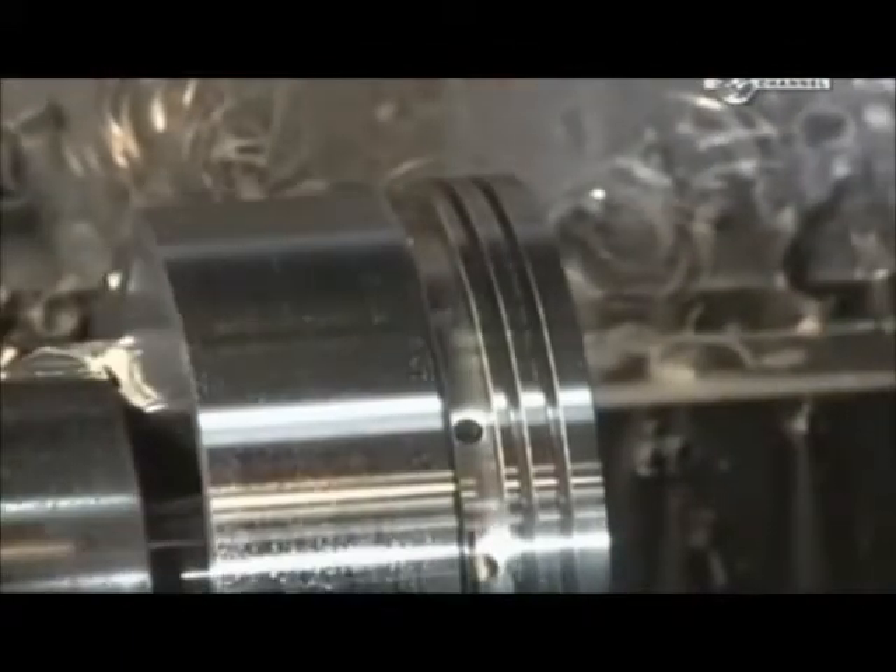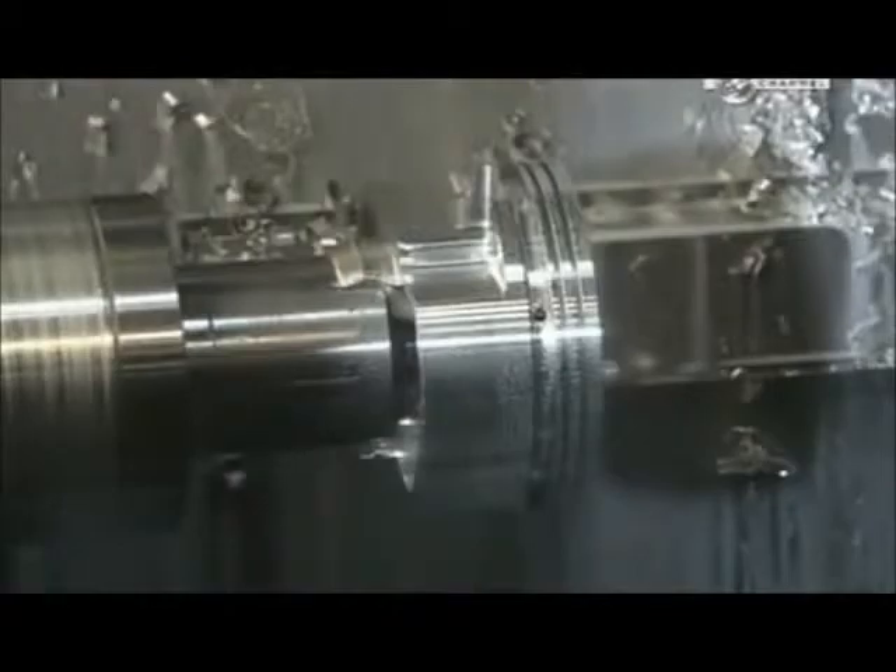Another lathe reduces the diameter by three millimetres. The same machine then cuts three grooves — two for compression rings and another for an oil control ring. These rings help the piston glide and enable it to provide an airtight seal.